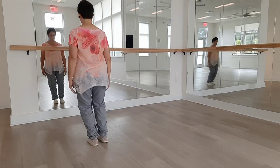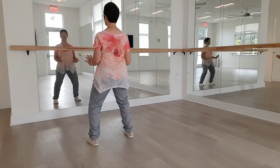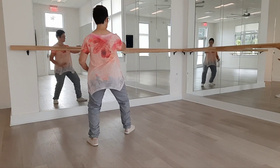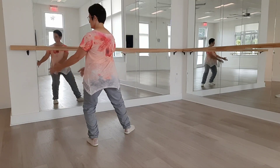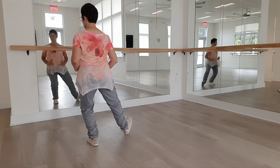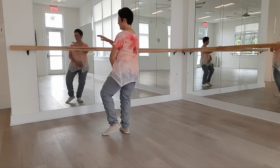Opening right. We'll start with ward off left. Pull back. Press. Roll back. Push. Reverse twining. And we'll do that on the other side.